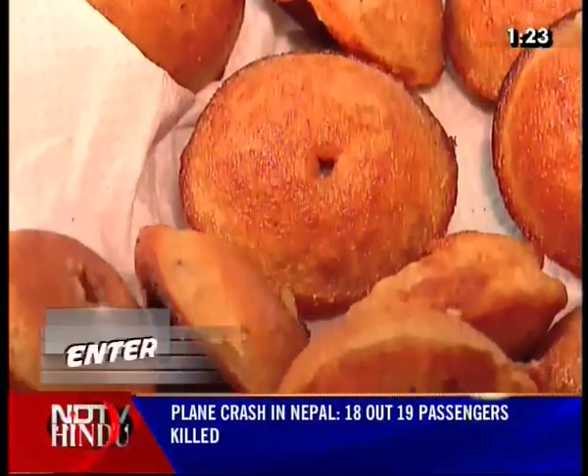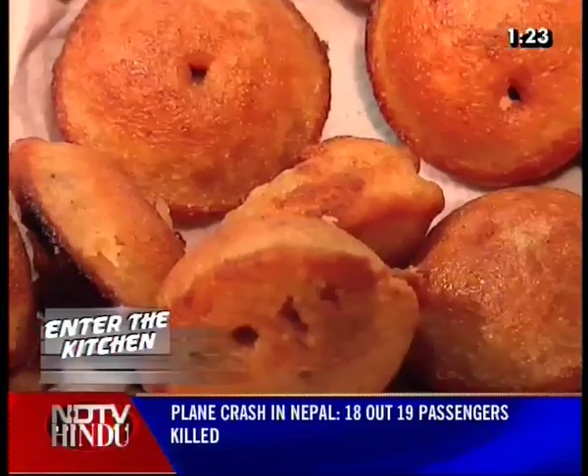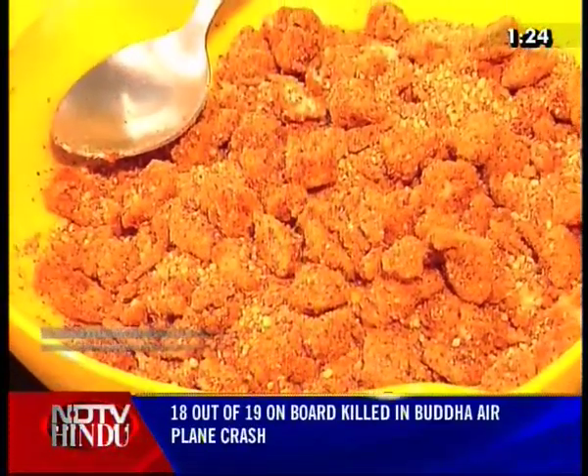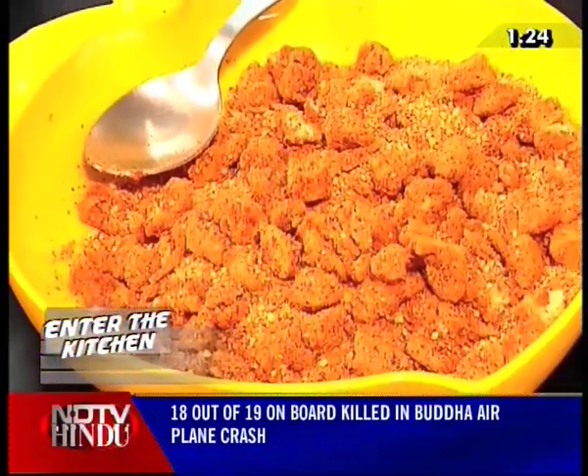With the Appam piping hot, crispy and sweetly crunchy, and the dynamite varekai porimas finally complete, it was time to sit down with the whole family to lunch.